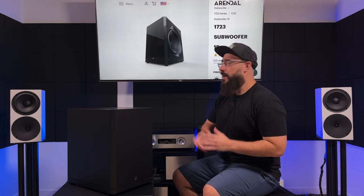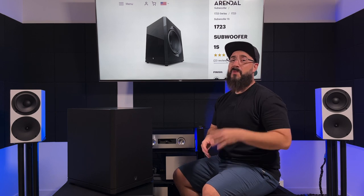What's up guys, welcome back to the channel. Today we are going to talk about the Arendelle 1723-1S subwoofer. A few weeks ago, I reviewed its little brother and a lot of you guys asked about the larger 1723-1S in that video.